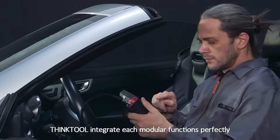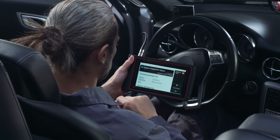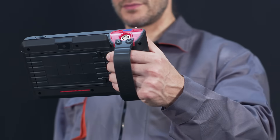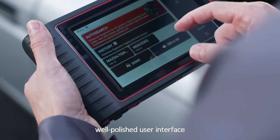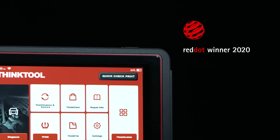Thinktool integrates each modular function perfectly, giving the best interactive experience with ergonomic design and a polished user interface. Thinktool won the Red Dot Design Award.